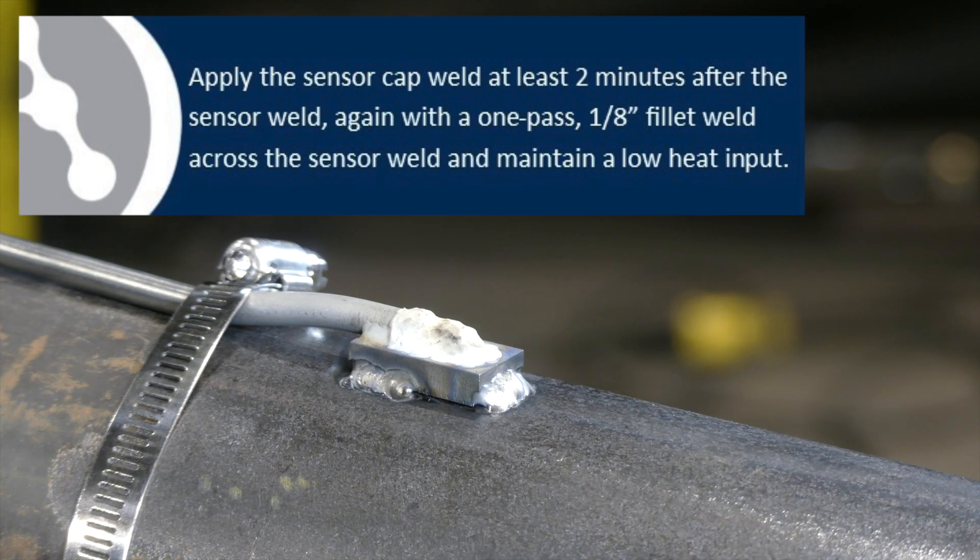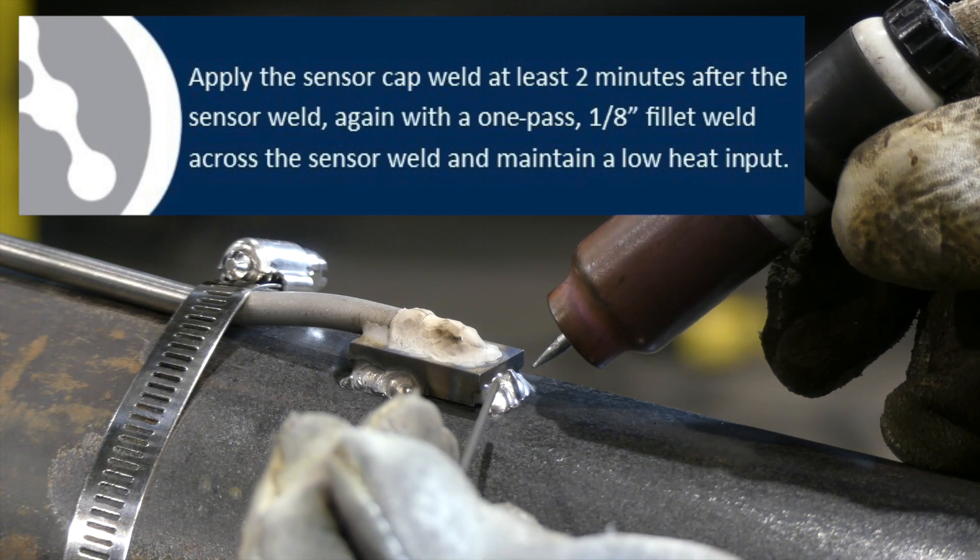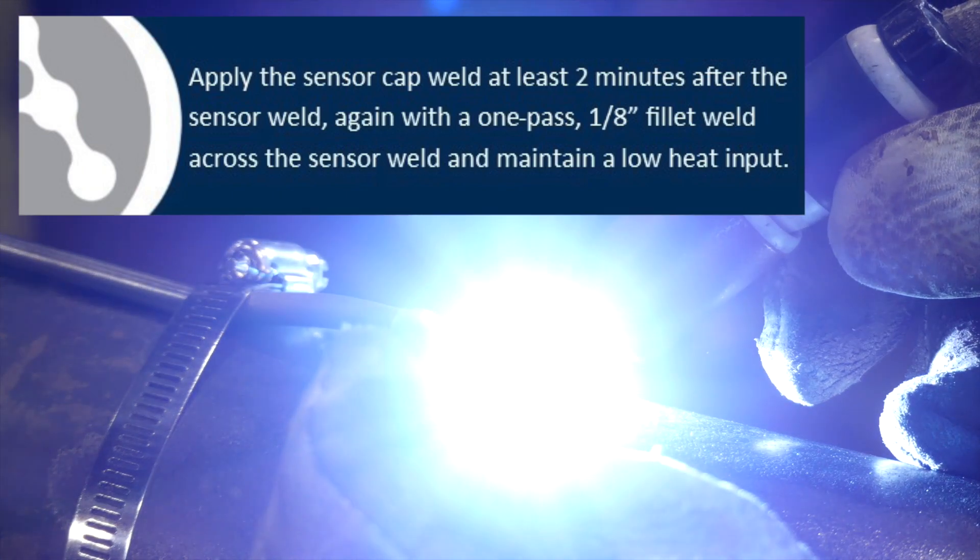Apply the sensor cap weld at least 2 minutes after the sensor weld, again with a 1-pass 1/8-inch fillet weld across the sensor weld, and maintain a low heat input.